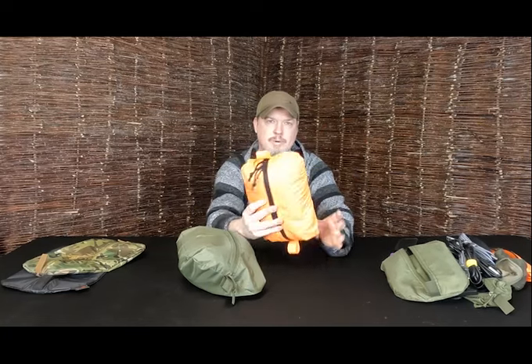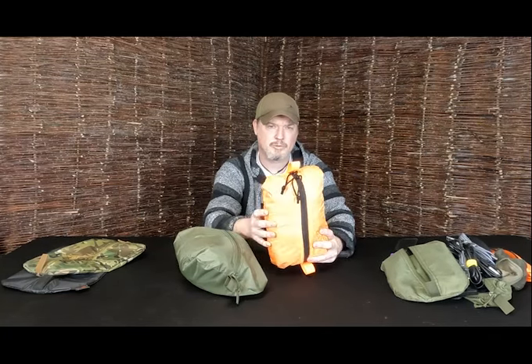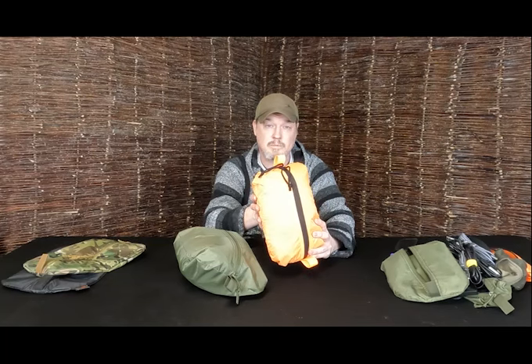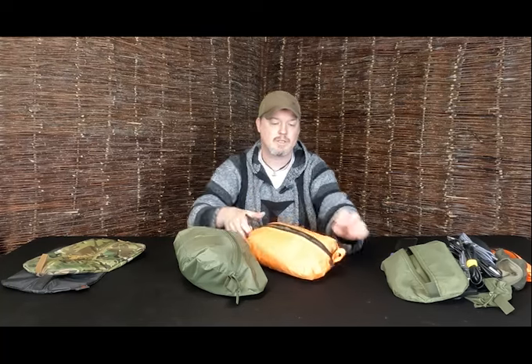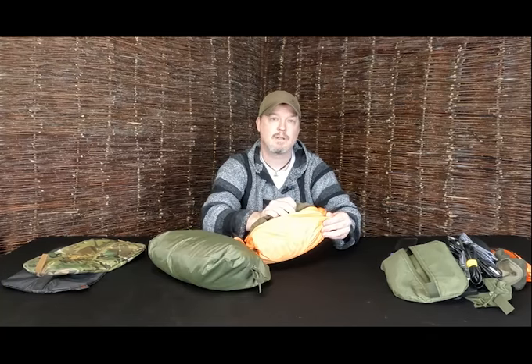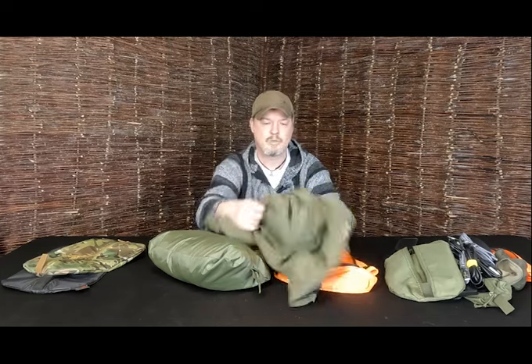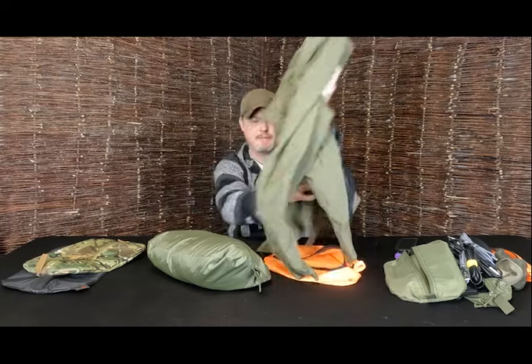Okay, large zip pod. This one lives day-to-day in the bottom of my rucksack, and also goes into one of my outer pockets on my Bergen or mountain rucksack when I go out. And this one has got a full-size waterproof jacket inside it, so you can see that's quite happily swallowed that.